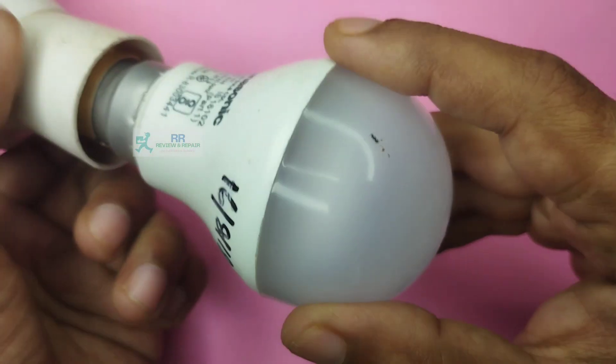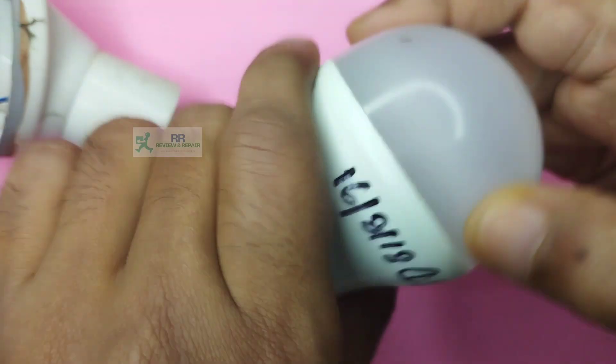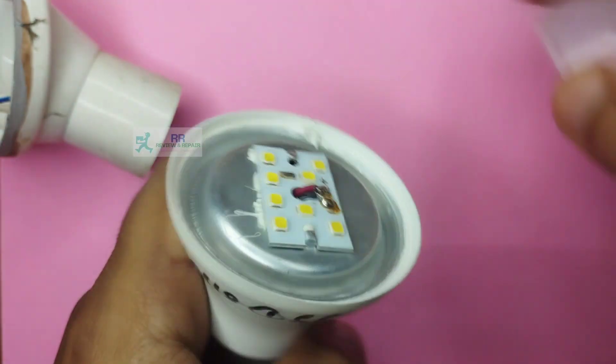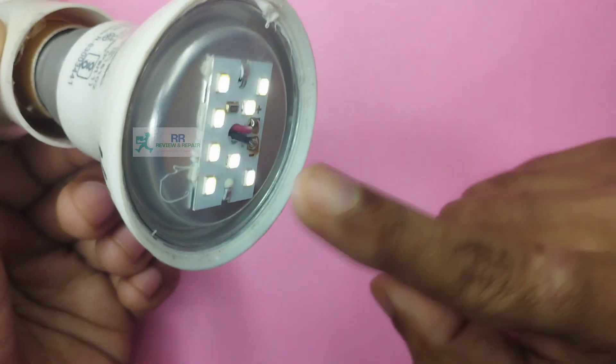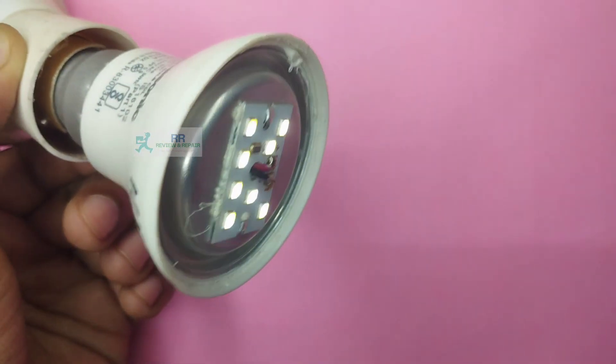Friends, if you are looking at it, it will be dim. If you are looking at any LED, it will be dim. So if you are looking at it, you can open it and see it. It will be dim.